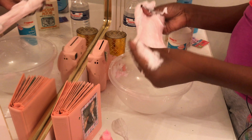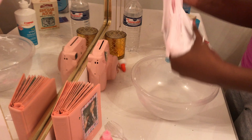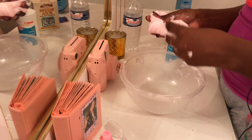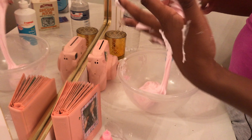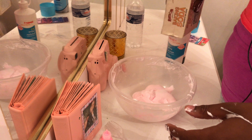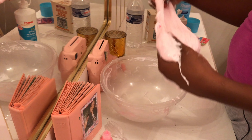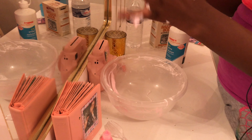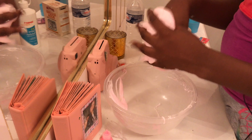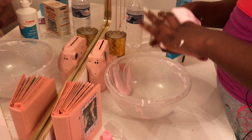Oh my god, this is so fluffy! But it's so sticky, so I'm going to try to make it not sticky. I'll put it in there — still sticking. I'm going to add something else to it. I don't want to put too much in. Actually, I can work with it now — it's so stretchy too!